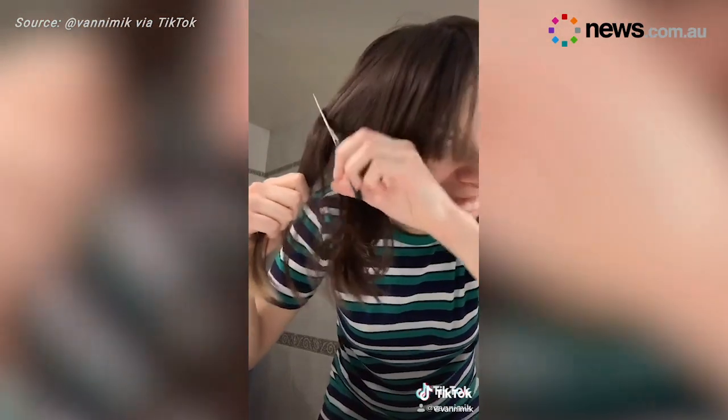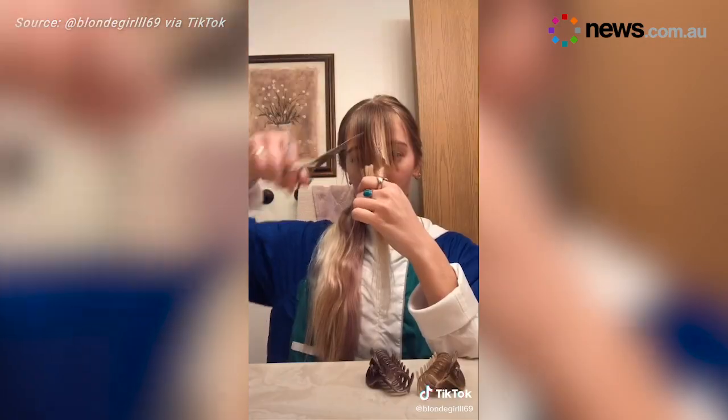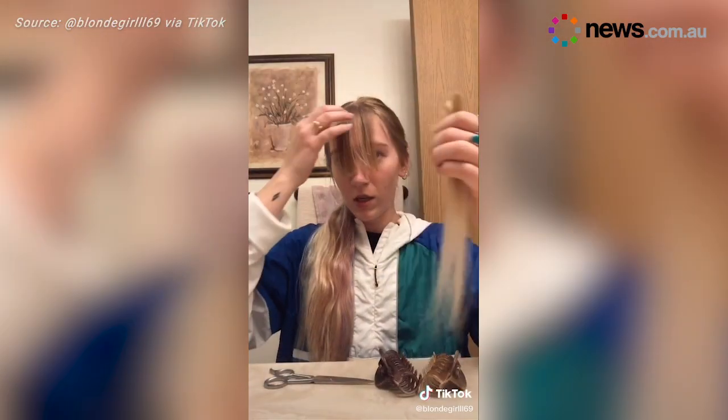Because if everything goes wrong, no one's gonna find out. Oh my god, what the f*** is that? But in order to avoid any major mishaps, here are some tips on how to cut your own hair properly.